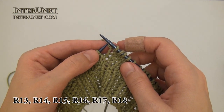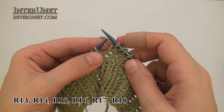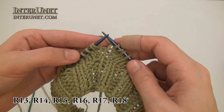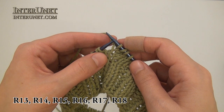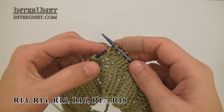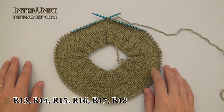I will knit increasing eight stitches every other round. All my odd rounds like thirteenth, fifteenth, seventeenth — I will knit all stitches to end. For my fourteenth round I will increase one, knit nineteen, increase one and so on. For my sixteenth round I will knit twenty-one stitches and then one increase to end. For my eighteenth round I increase one, then knit twenty-three stitches, increase one to end of the round. That's what you should have so far.